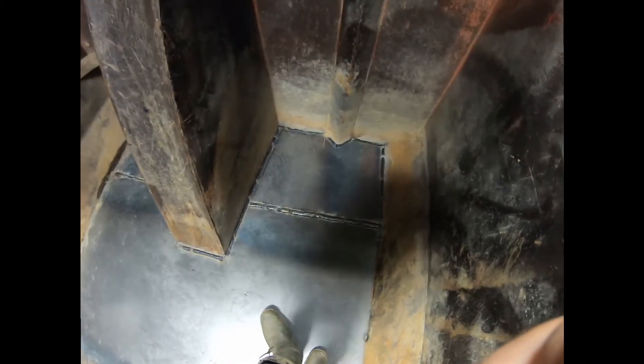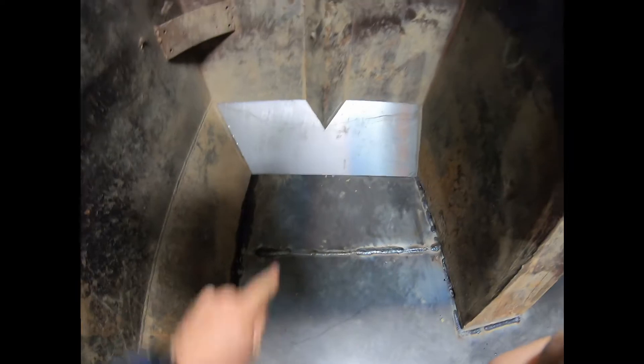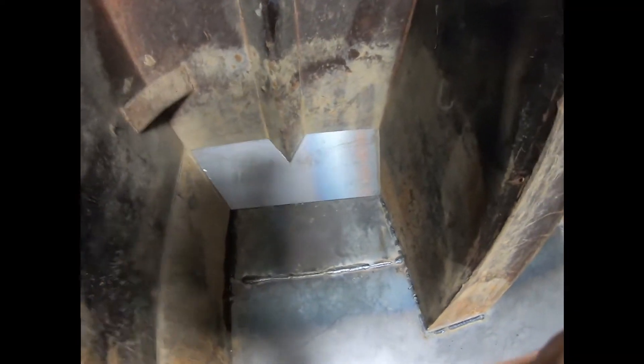We've got this all welded in here - this whole square, all the way around. It's not the prettiest looking but it'll work. Amateur welder - I'll take it. This side here is what we're gonna do on the other side as well. Mario's cut this piece for that.